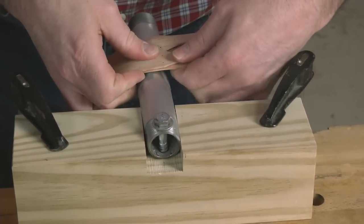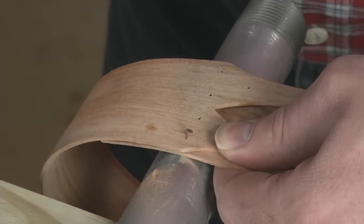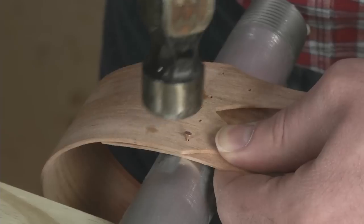With the band held over your shop-made anvil, tack the box together. The ends of the tacks will mushroom out as you tap against the pipe, making a perfect rivet joint.